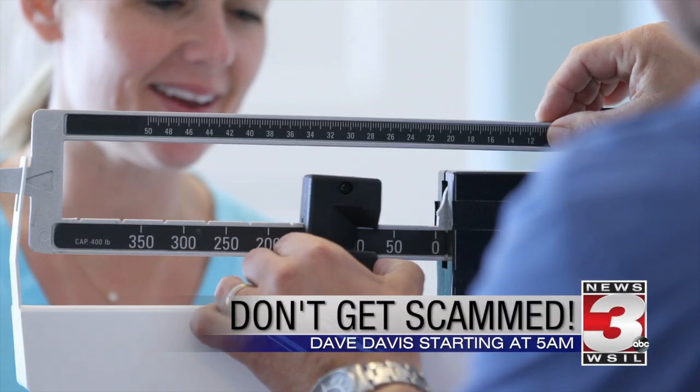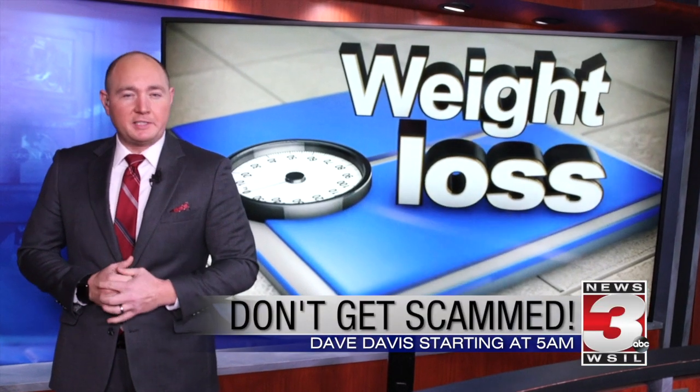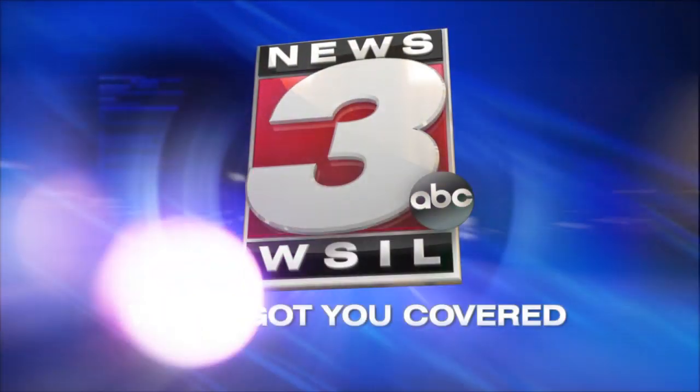There are weight loss scams out there looking to take your hard-earned money. Tune in — we'll tell you how to protect yourself. News 3 WSIL, we've got you covered.